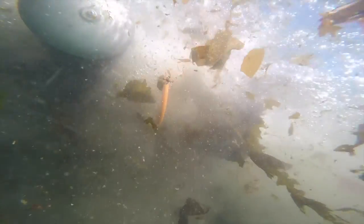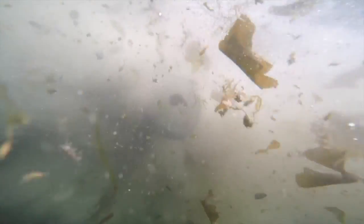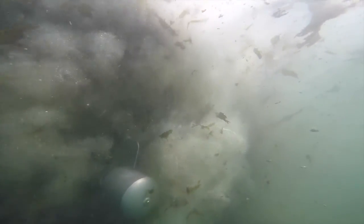This is our new Stingray Net Cleaner doing predator net. It's taking off mussels, barnacles, kelp, and it'll clean up just about anything on them. You may have to slow down or speed up depending on the conditions, but it'll do things that other cleaners just can't do.